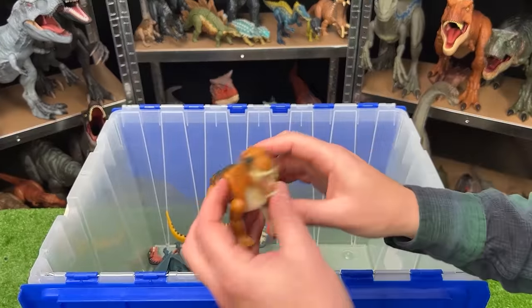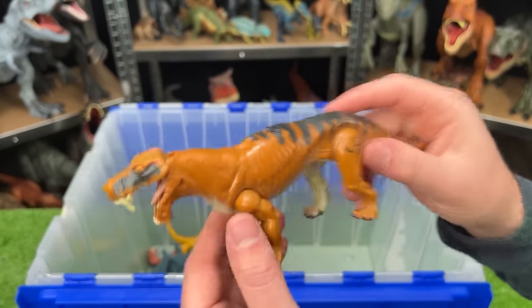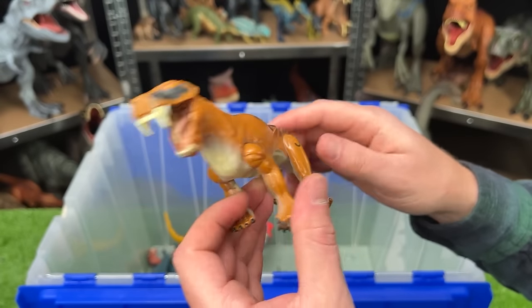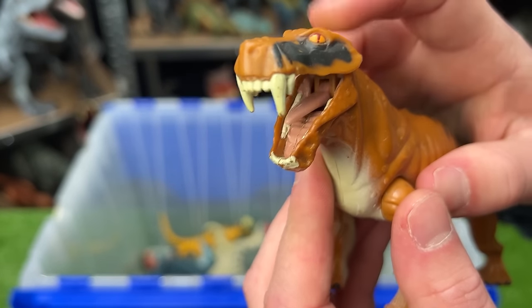Here we've got a super weird looking dinosaur from Jurassic Park — this is a Lycanops. Kind of looks like a saber-toothed tiger in a way. It's got those huge fangs in its mouth, and the mouth is spring-loaded so you can open and close it.